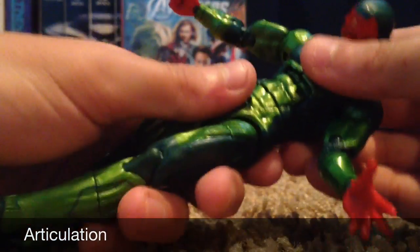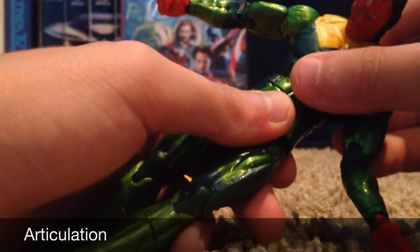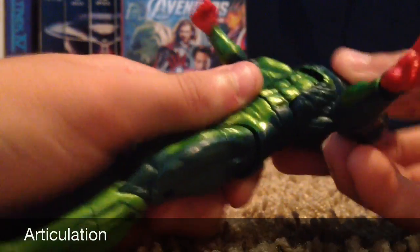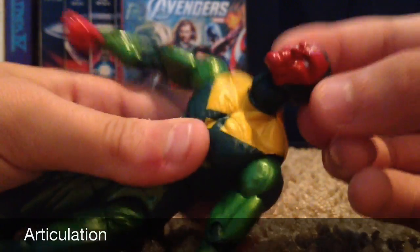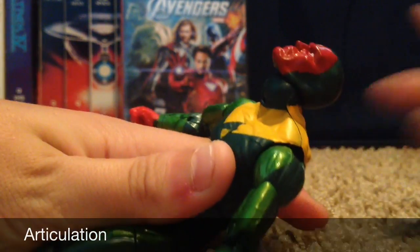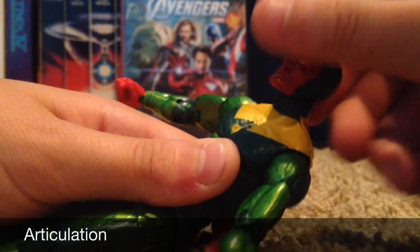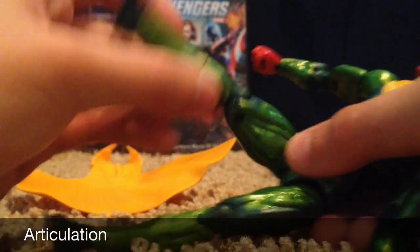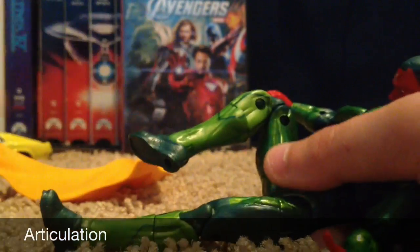He can twist side to side — I think that's actually the bicep swivel — and it can go up and down. His head goes all the way up, so it looks far up, and looks really far down. 360 head movement. His feet kick out that far. His legs can bend like that. His feet move up and down, and it has ankle pivot.